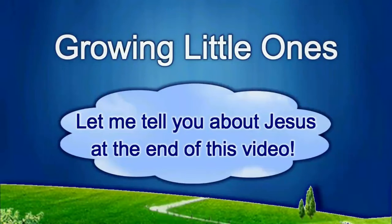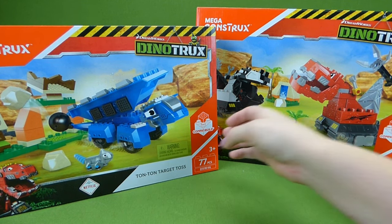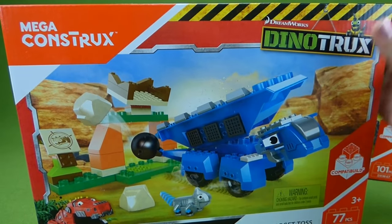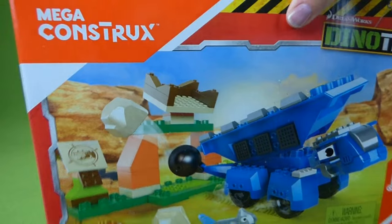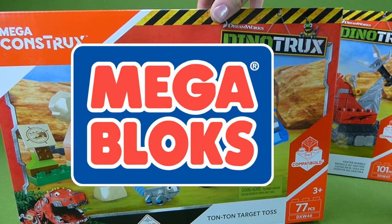Presenting a Growing Little Ones video. Hey everybody, I am so excited to share Tun Tun Target Toss. This is Mega Construx by Mega Bloks — so it's a Mega Bloks Tun Tun.